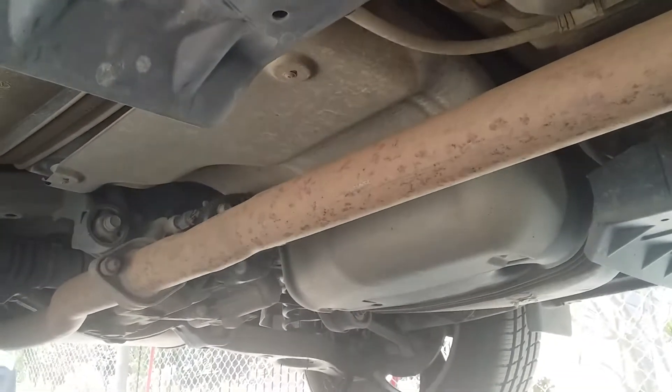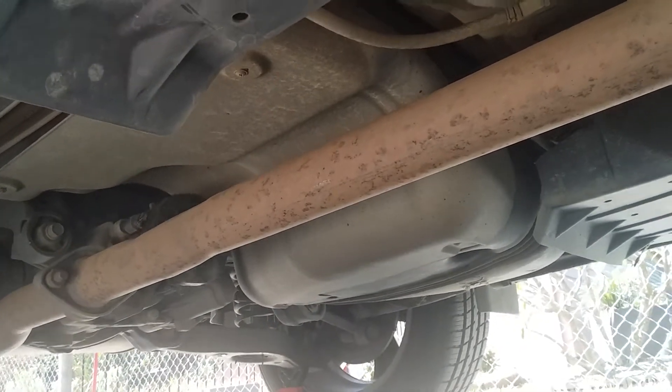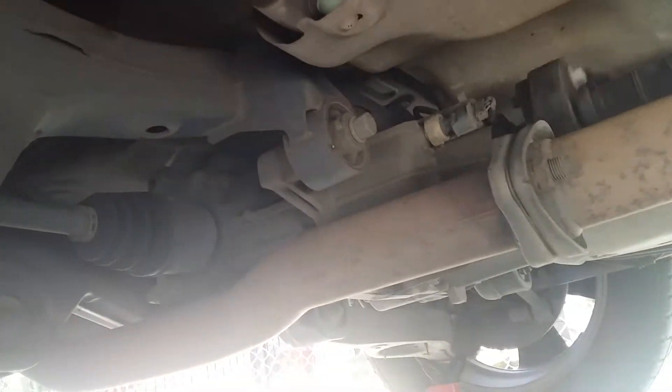Interesting. Let's have a quick look underneath to see if the driveshaft's turning — which it is. So we've got the drive couplings, all good. But the coupling is turning into the rear transfer box or diff and there's no action. That's interesting.